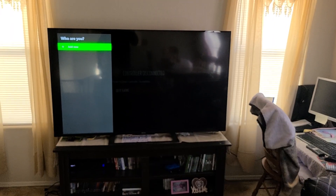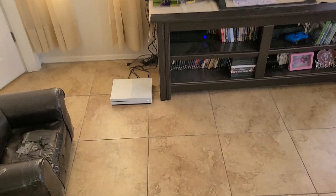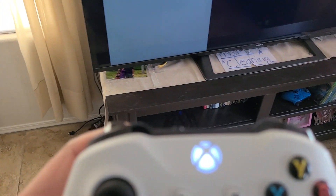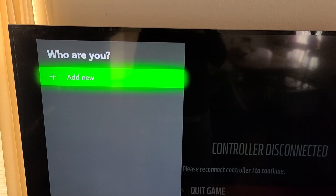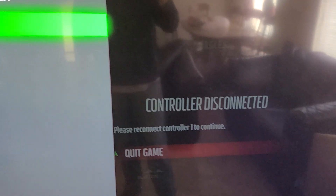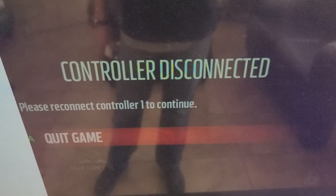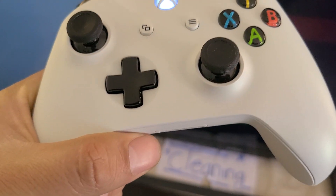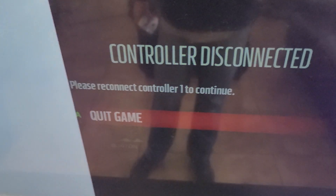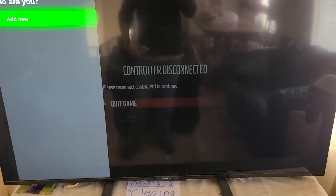Welcome back to the channel. I just bought an Xbox One S and the controller keeps disconnecting even though it's on. The Xbox is showing a message saying 'Controller disconnected, please reconnect controller one to continue.' When I purchased this Xbox it was shipped with a keyboard adapter. I removed the keyboard adapter, and ever since I did that I keep getting this disconnection message.